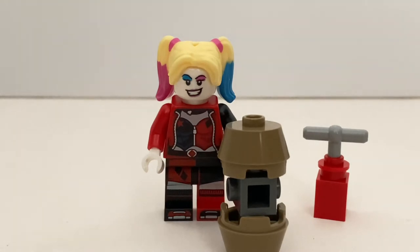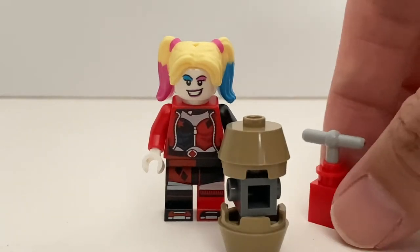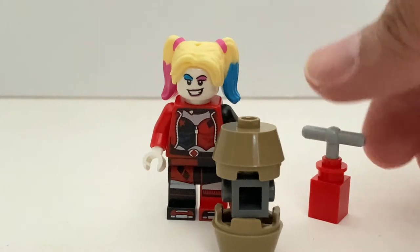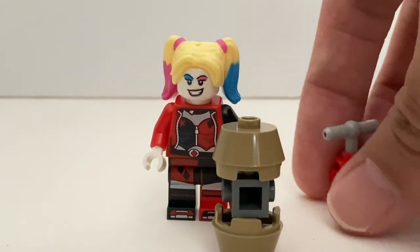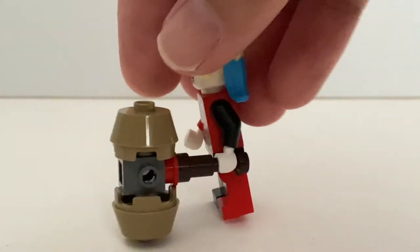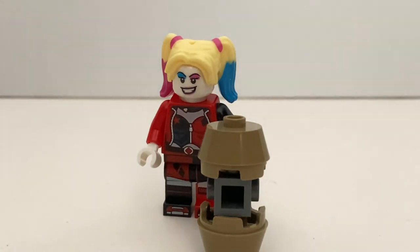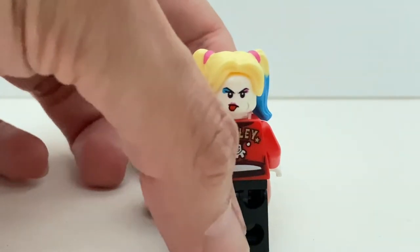Then we take a look at Harley Quinn. The minifigure has very detailed printing and legs, so this is not exclusive to this set. You can get this version of Harley Quinn in some other sets as well. Her accessories include this detonator and her hammer. The detonator is quite thick, so there's nothing special about it. The hammer — I don't think this is the best version. It's a very simple one, but I do prefer some of the better versions of her hammer in some earlier sets. But the best thing about this minifigure is definitely her alternate facial expression, which I like very much.